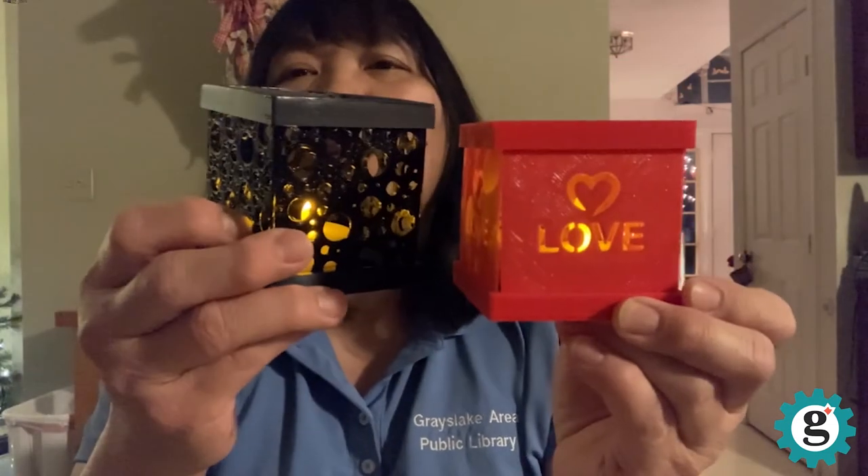Hello! My name is Grace, and I am a Makerspace Mentor in the Hub at the Grayslake Public Library. First off, I'd like to say thank you for your participation in this program. In this video, I am going to show you how you can design custom panels for a flameless tealight holder.